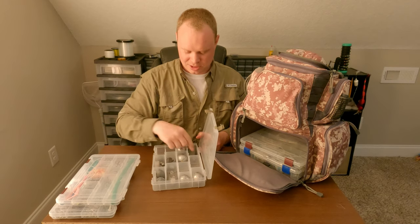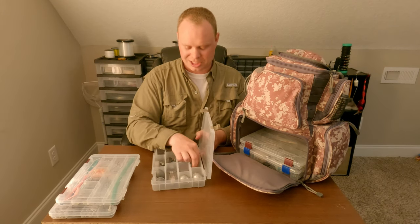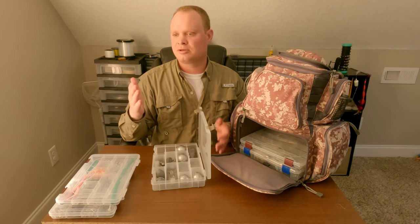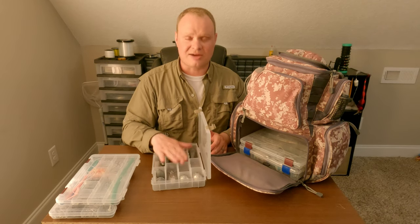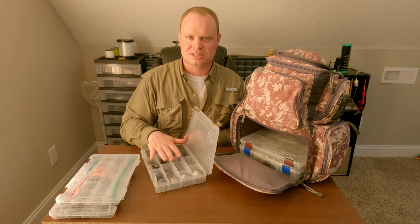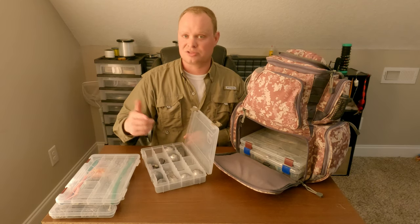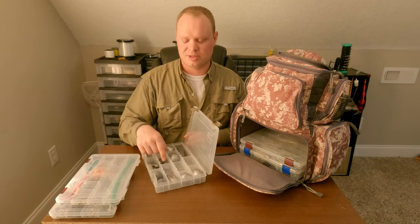Weights are extremely important — I carry everything from smaller weights on float rigs up to a 20-ounce bank sinker. I usually start with around 12 ounces but I'll do a whole video on currents and weight selection. Having the right weight keeps you out of tangles and positions your bait properly. If you're fishing at 120 feet or more in the Gulf Stream, you need a big assortment. The weight box is the most important tackle box I carry.